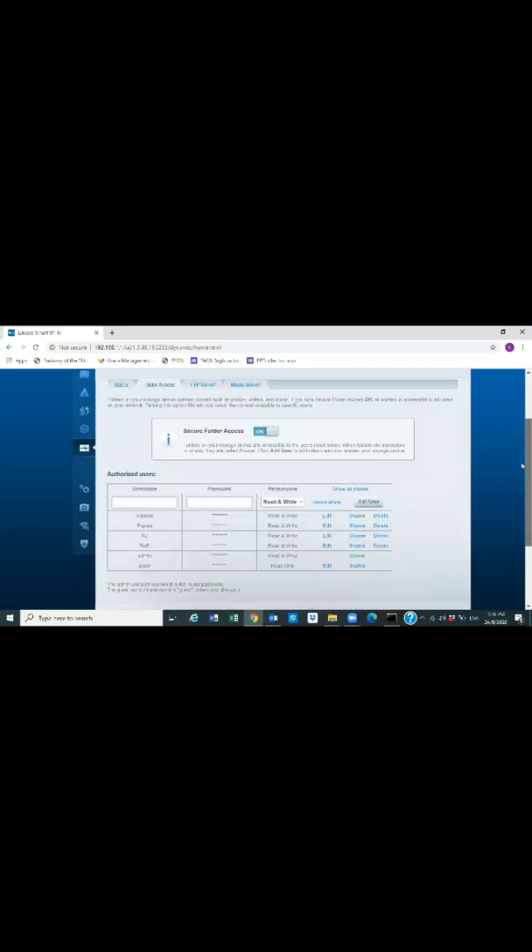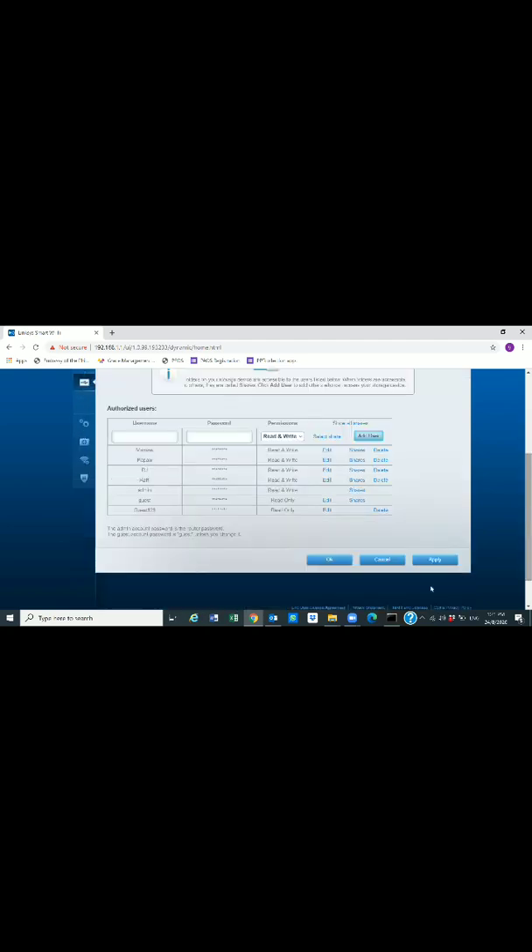Here you can create different users. For example, I'll create a new user — let's say username 'guest123' with password 'guest'. You can set permissions to Read and Write, or limit it to Read Only, meaning that user can read files but cannot write to the storage. Let's set it to Read Only and add the user.